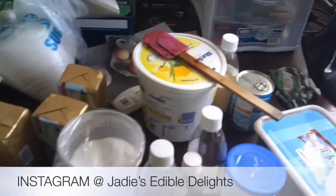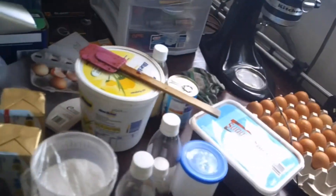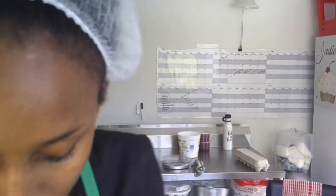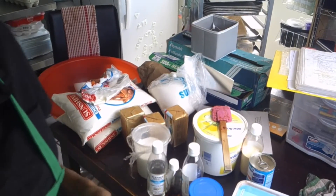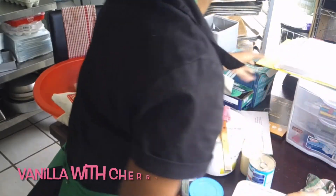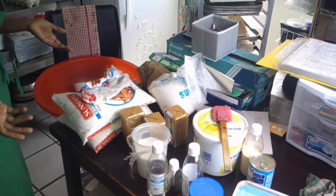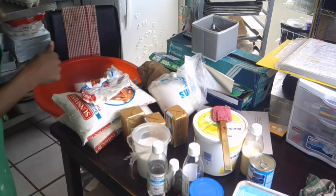Let me share with you my setup right now. I have all of the ingredients out and I'm going to go ahead and do the measurements. Let's see how much we can get done. I'm doing two recipes — one is a fruit cake and the other is a vanilla cake. It's a cherry cake but I'm using a vanilla cake recipe and I'll add the cherries.